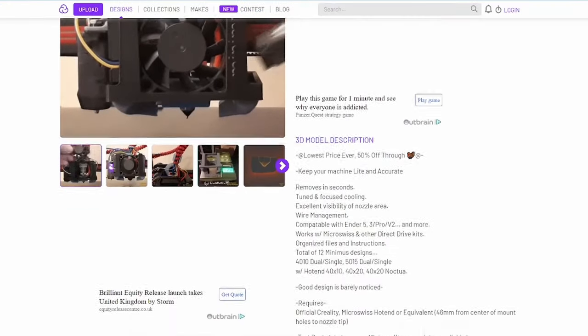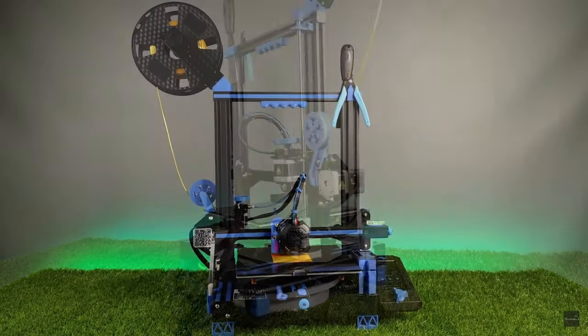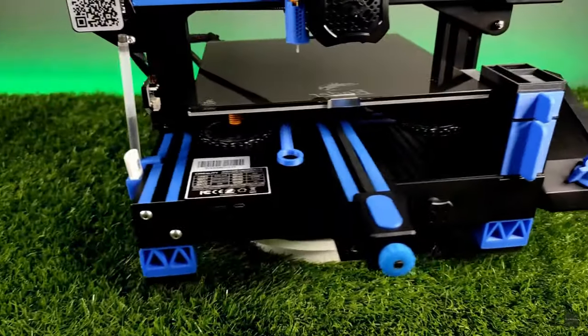Paul has been designing and 3D printing his own parts for around 10 years and is selling the STL files for this kit for a measly $2 at the moment, which is a steal considering what you get. Before we look at how easy it is to print and assemble the Minimus cooler, I'm just going to tell you why I decided to make a video about this mod. Personally I'm not a big fan of printer modifications that don't actually improve the performance of the machine. To me those are customizations, which is fine, but they often don't offer much in the way of functionality and some of the worst cases actually make your printer worse.